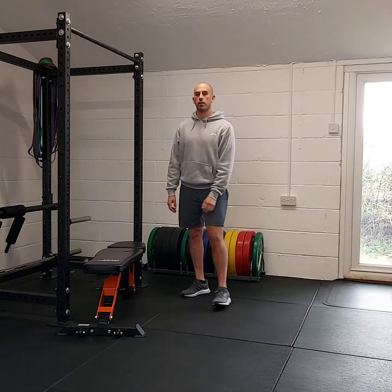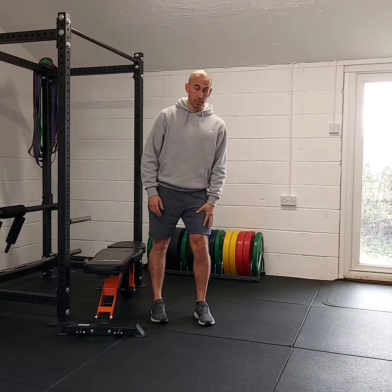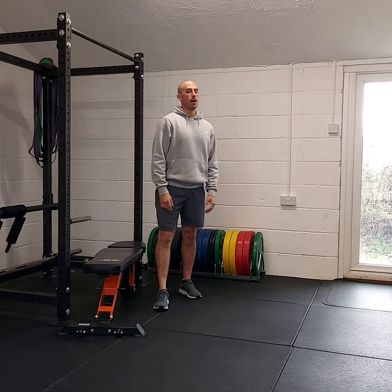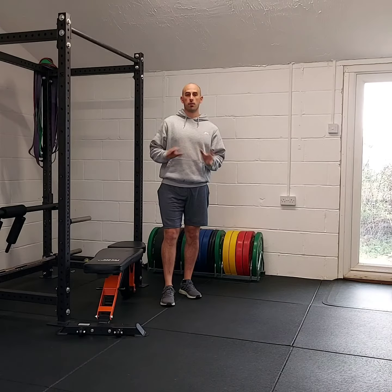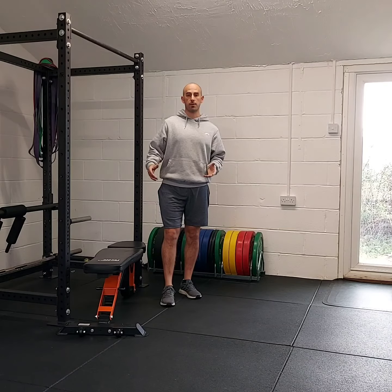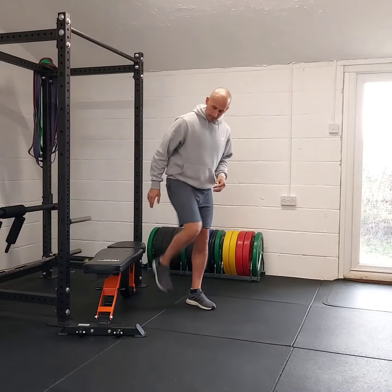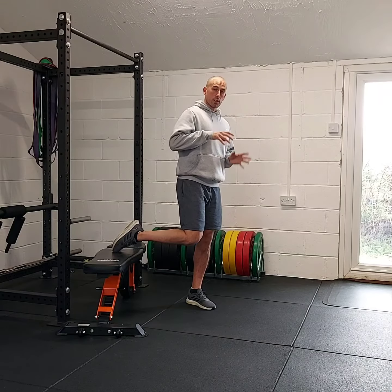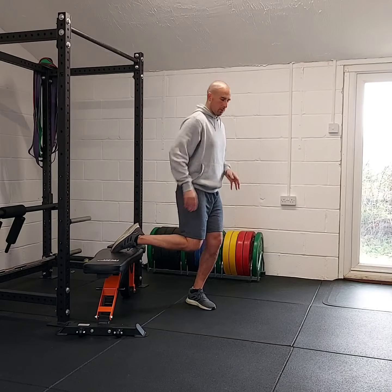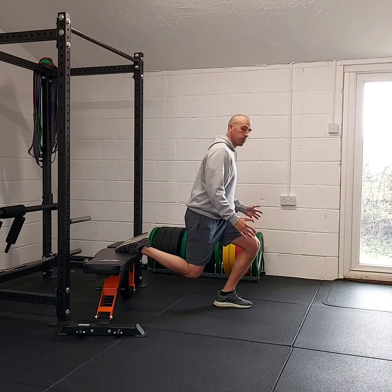These are rear foot elevated split squats, which really challenges the quad. I'm using a bench at home — you could put your foot on the sofa or the arm of the sofa depending on the height. You don't want it too high. Your back foot goes on here, and when you start to descend, your laces or top of your foot will end up pointing down, which is fine.